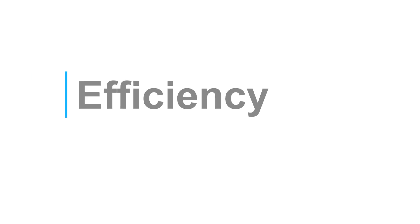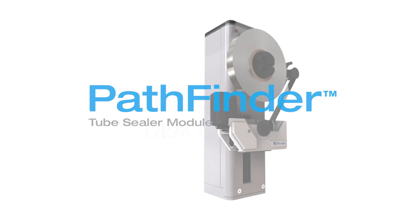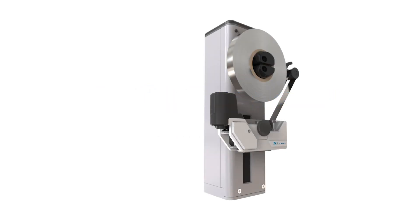In an era where efficiency, accuracy and reliability are required in a modern laboratory, Brooks Pathfinder Tube Sealer Module is designed to automate the post-analytical function of sealing an open specimen collection tube on your IVD analyser or automation system, without creating any additional complexity.